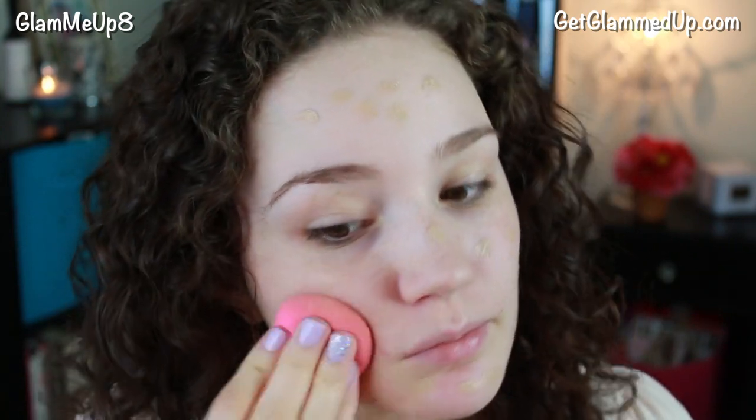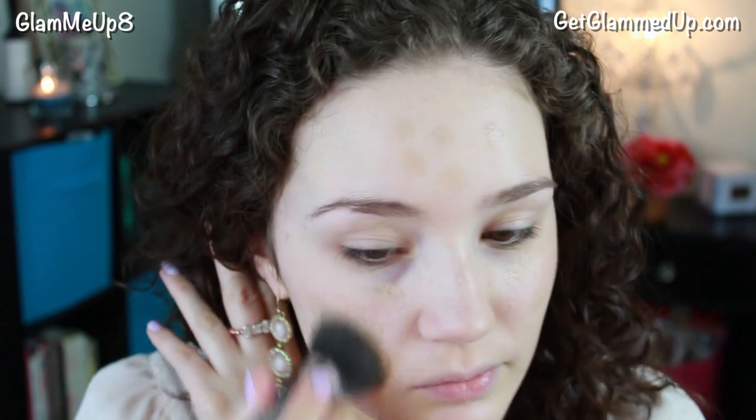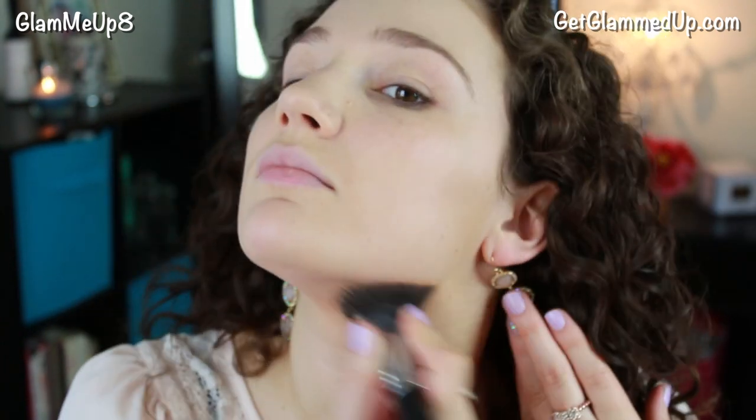This foundation is also full coverage, mattifying, and it lasts a really long time. I started using the Beauty Blender to apply it but then switched over to the Sigma F80 brush, which I love — it's fantastic for applying foundation. You also want to make sure you apply your foundation in thin layers and build up coverage only where you need it. I have a whole video on how to avoid cakey makeup, which I'll link in the description box below. The secret is just applying it in very thin layers and only adding extra layers where you still need coverage.